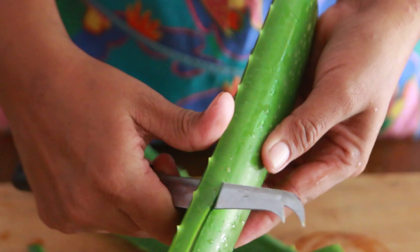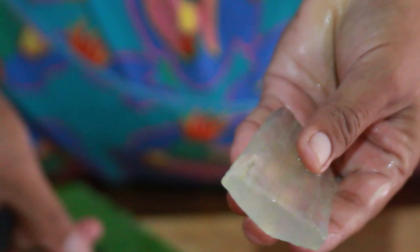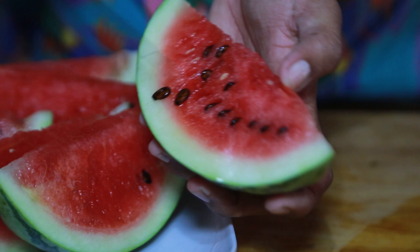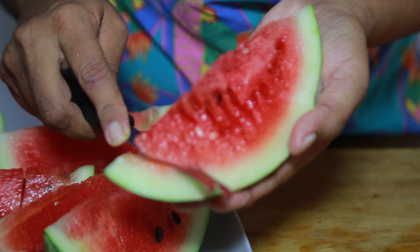Cut off the green skin and take out the aloe gel. Aloe vera helps maintain healthy digestion and can also help regulate blood sugar. It also has amazing skin and hair benefits.